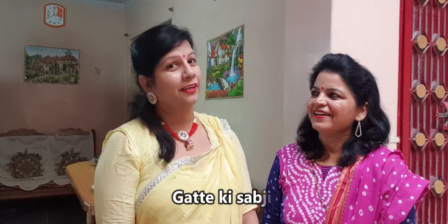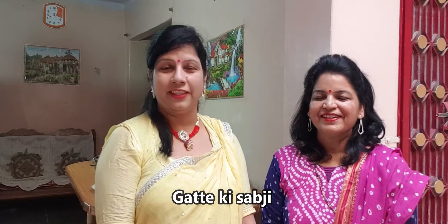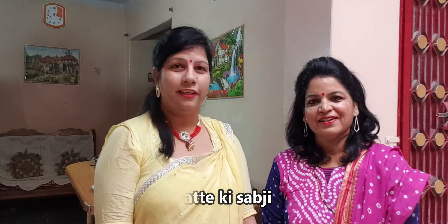I will ask her what to do. Namaste, Ranjita Ji. So what are you going to be making? I am going to be making the famous dish — the delicious Gattie-ki-sabji, the rich and famous breadcrumbs of Rajasthan.